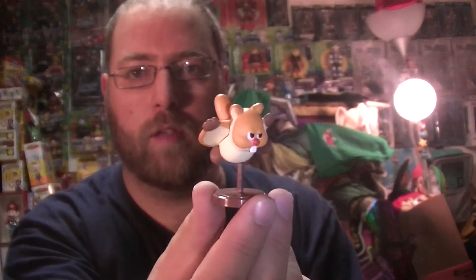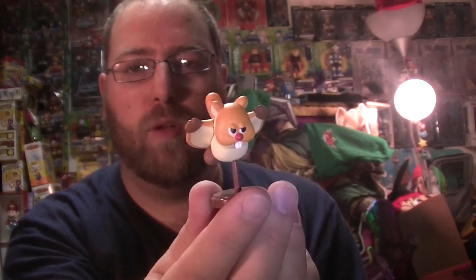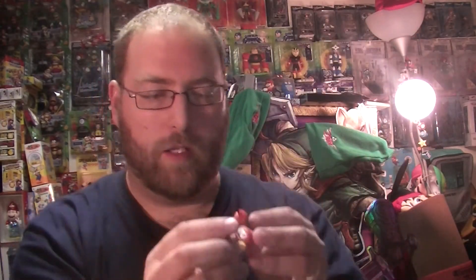Here's the flying squirrel enemy. It would be cool if he could hold the acorn, but they didn't really do any cross-figure stuff.